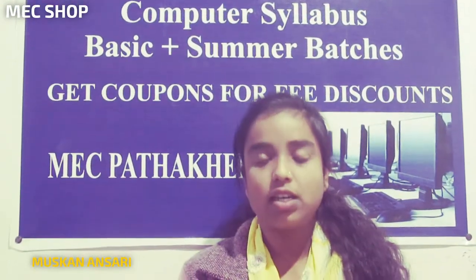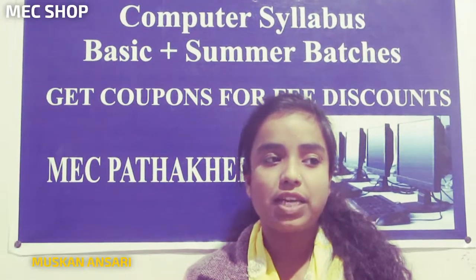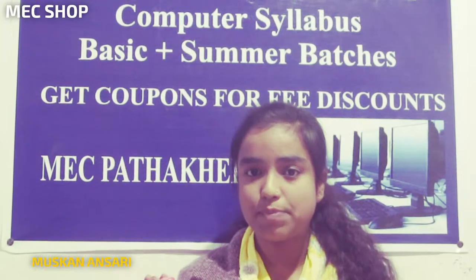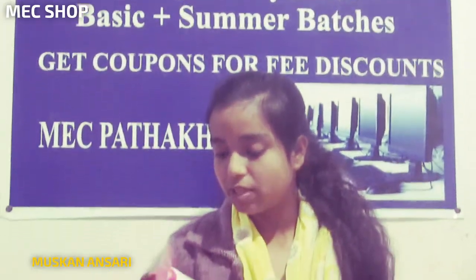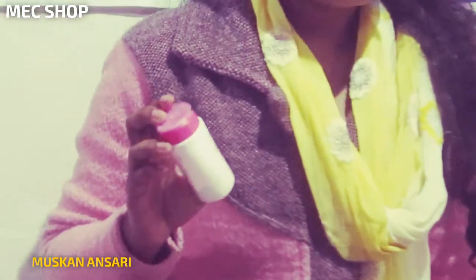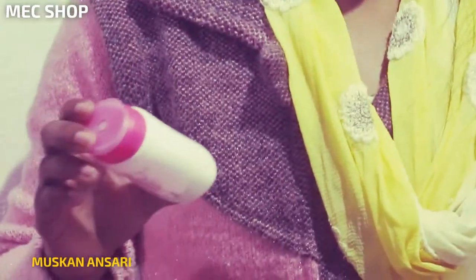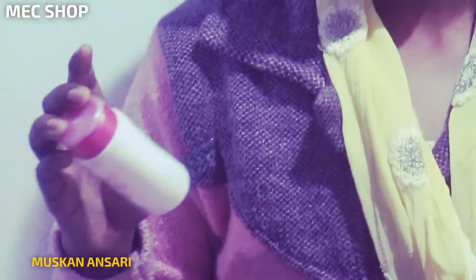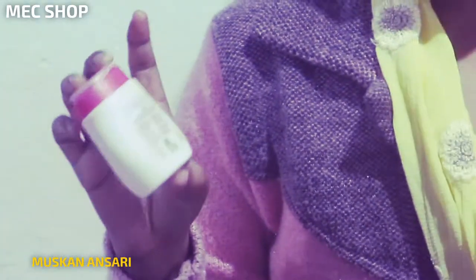With us today we have rock for you. This is a white tone face powder with a white soft head formula. It is very useful for our face. You can easily keep it in your bag. Its fragrance is good.